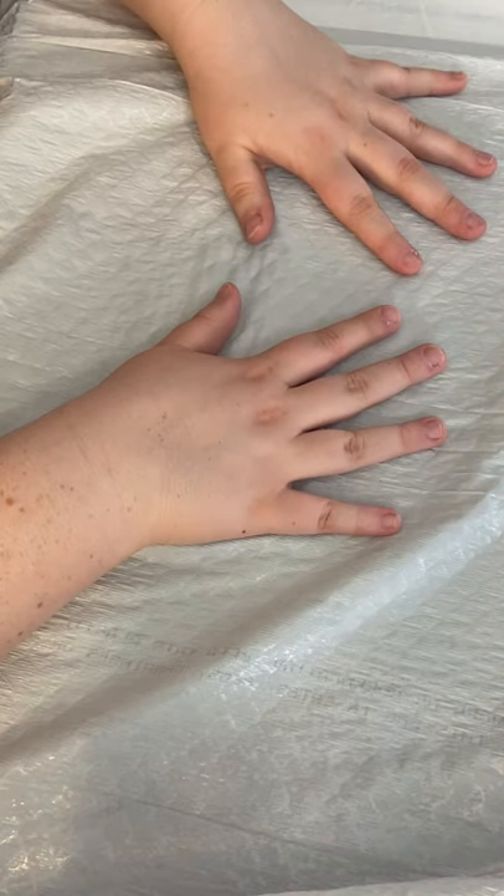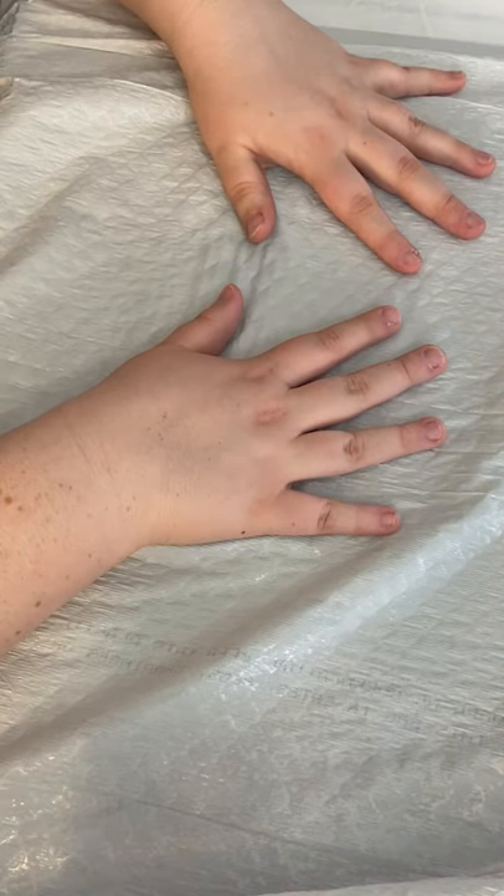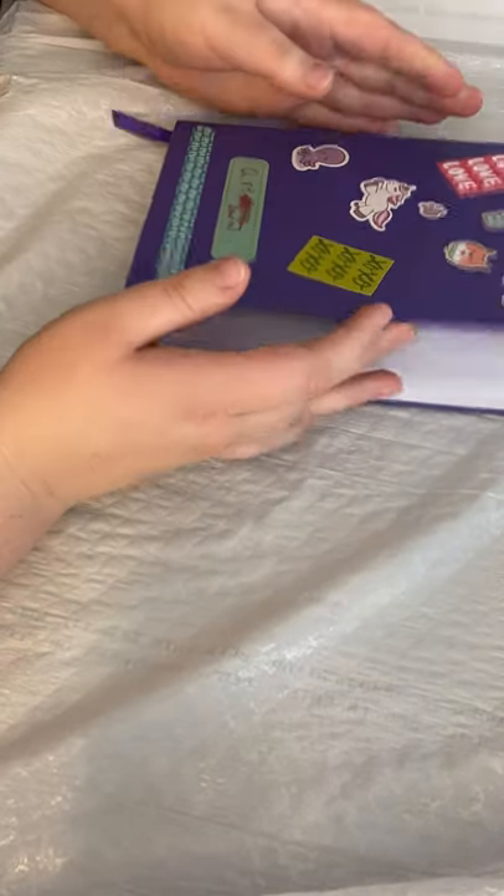Hi guys, it's me Emma, and today I'm going to show you how to make your own wand. Let's get started.